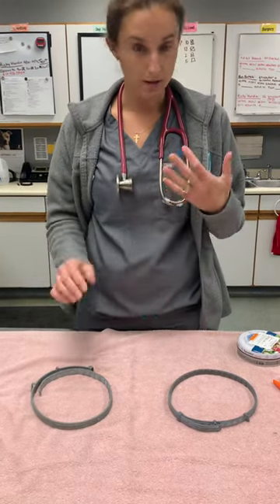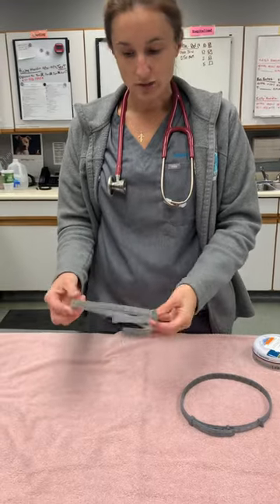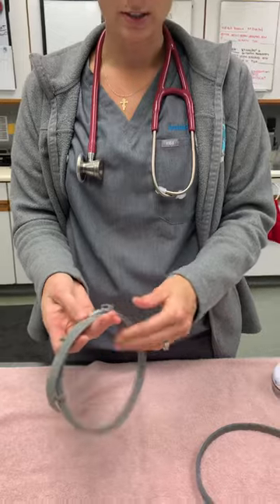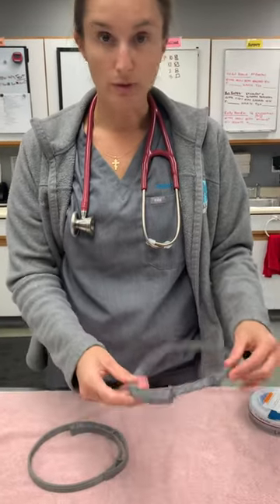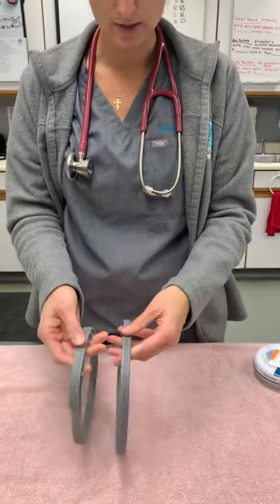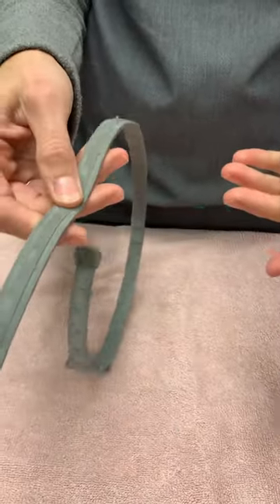I took a look at the collar and, to be honest, when I first looked at it I didn't really think there was any problem with it. This is the collar — I just took it off the dog. It actually looks pretty good, but it felt different to us. In the veterinary world we deal with these collars all the time, so we know what the texture is. To compare, I took one of the collars off one of our employee's pets. You can see subtle differences in color and texture — this one is really malleable and this one is really hard.